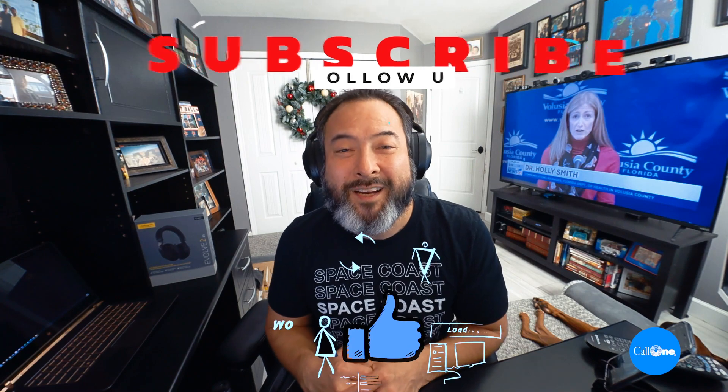Quick mic test of the Evolve 285 with the new Jabra Direct firmware update 1.3.8. If you like this type of video, don't forget to like, subscribe, and comment below — let us know what you'd like to see and we'll do our best to make it. Thanks.